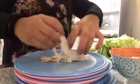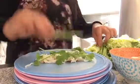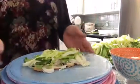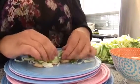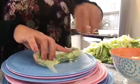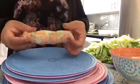Grab some vermicelli noodle, put on some cilantro, one long bean, cucumber, and a little lettuce — you don't want to make it too big. Then pull up the ends, push it in so it's tight, very similar to sushi, then curl in the two ends and roll it. You can see the shrimp is now on the outside, which makes it a little prettier. Set it on the plate to display.